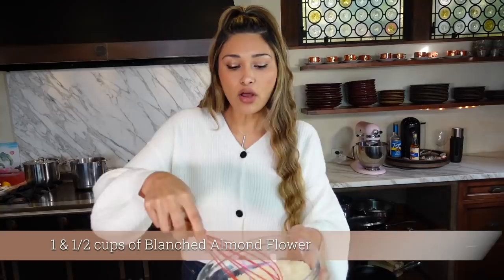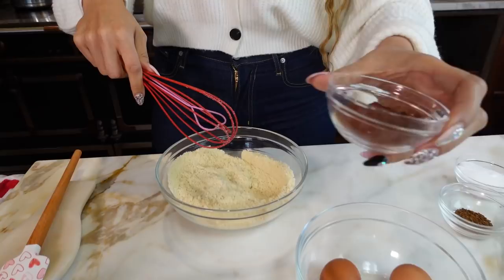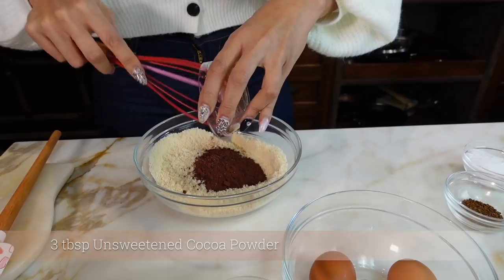So now we have our almond flour — this is just blanched almond flour, one and a half cups. What we're going to do first is mix in all of our dry ingredients. So now we do three tablespoons of unsweetened cocoa powder. I use the Dutch process, but you can use whatever you have on hand.